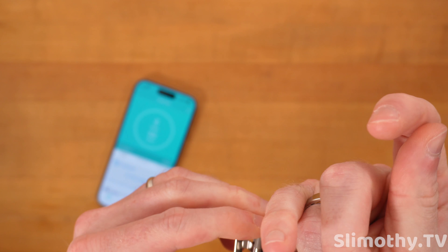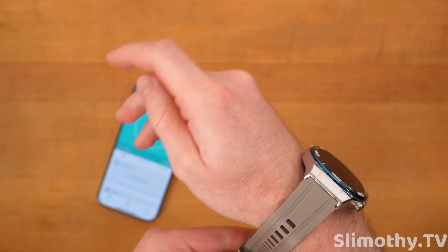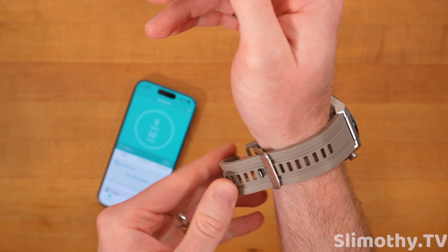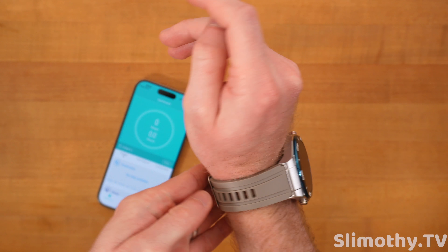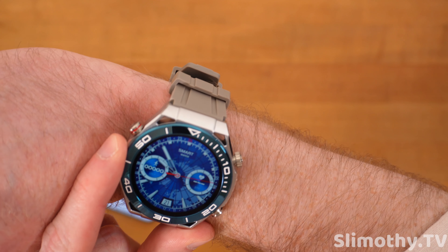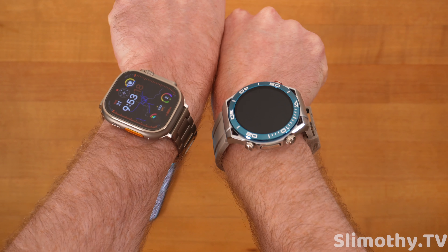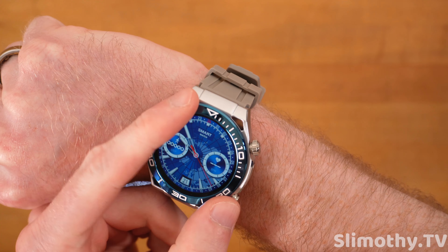I'm going to go ahead and put this on my wrist so you guys can see what it looks like, and compare it to the Apple Watch a little bit. There we go — it's not super tight right now, but wow, look at that screen. That is a vibrant looking screen. That is a big watch face too.